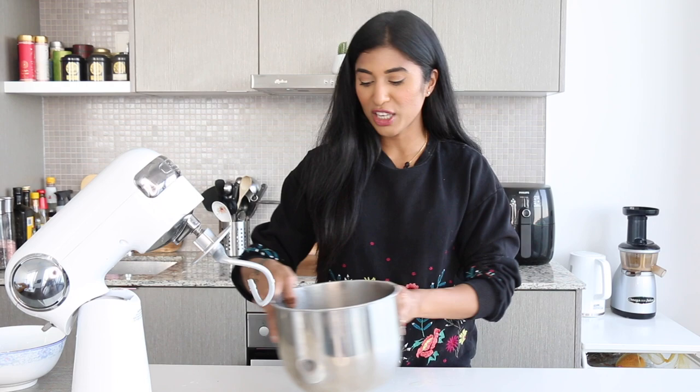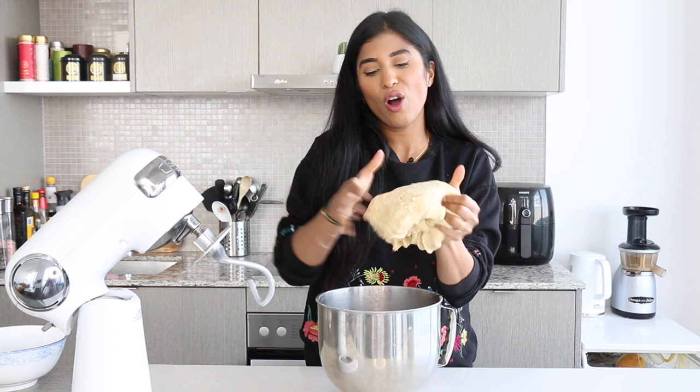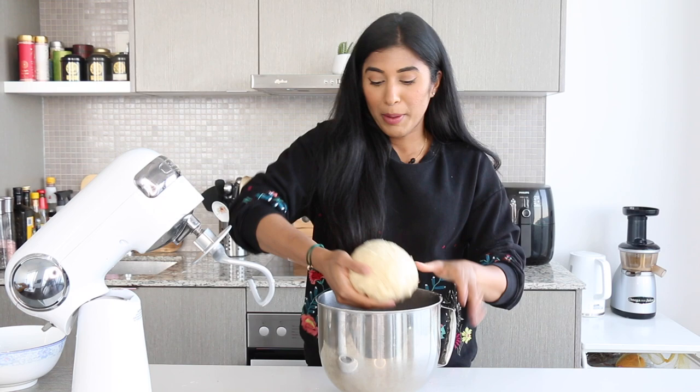Just like that, our dough is ready! I'm gonna pull it off — it's a bit of a sticky dough and that's exactly what you want. I'm gonna shape it into a ball by tucking all the ends underneath to get a nice smooth ball. I'll place it in the bowl and cover it with a little bit of plastic wrap or a damp cloth.